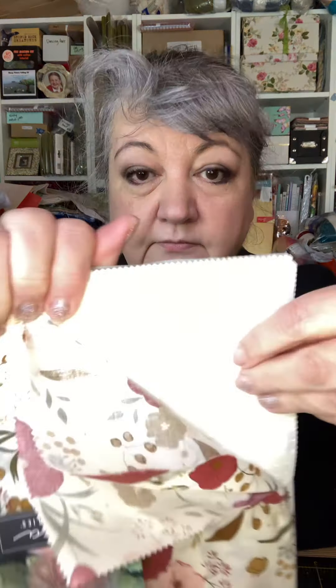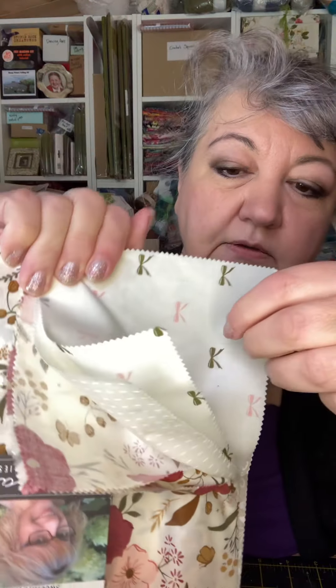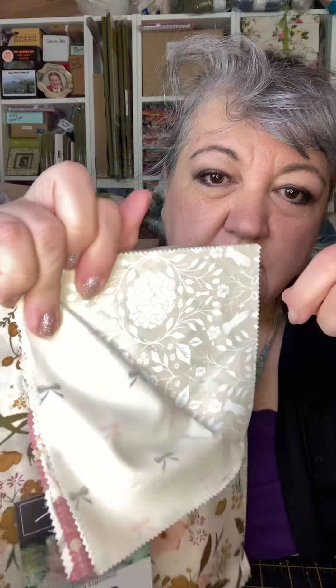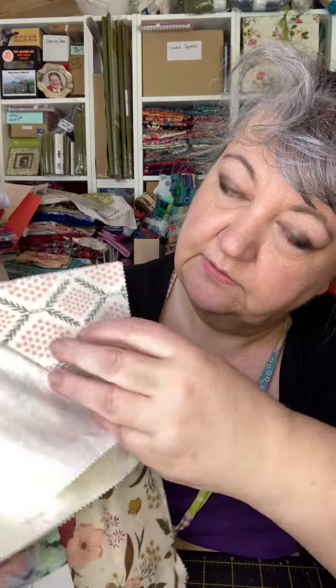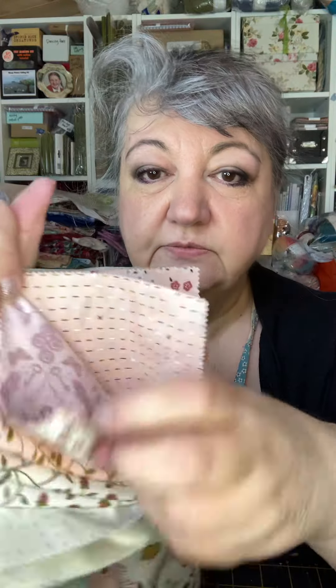I'm covered in pre-cut fluff now. Anyway, here we are. Can we actually see? That's lovely white on white, isn't it? It's all very flowery and old-fashioned. I don't know what I'm going to do with this either, but I do — I'm going to make a quilt, because that's all I ever do. We're overrun with quilts.